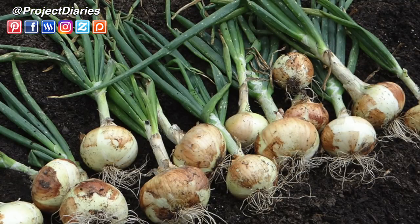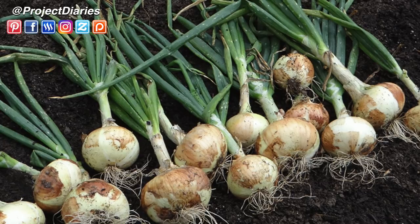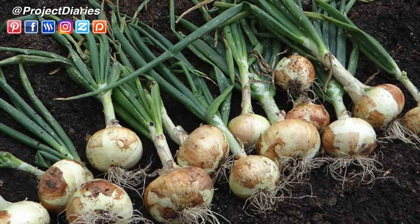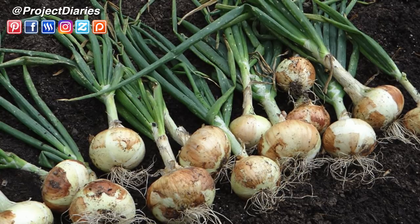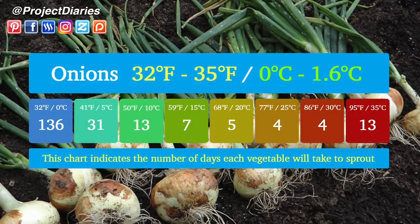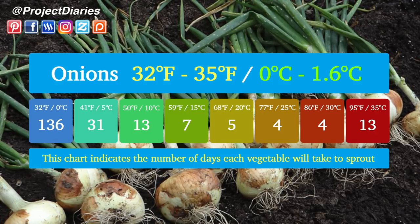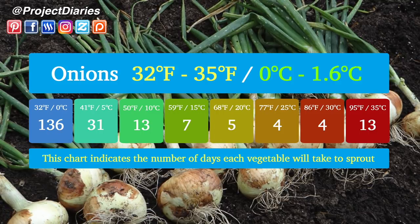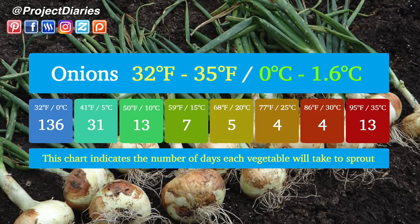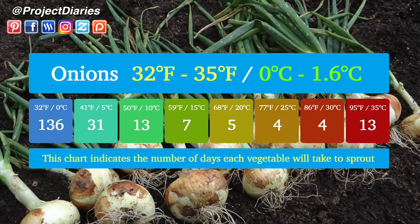Next on the list are onions. These come in many different varieties — red, white, green, and spring onions — and also in short day, day neutral, and long day varieties, so germination times may slightly vary. I'll leave more information in the description box below. If you sow your seeds at 32°F (0°C) they will take 136 days to sprout. At 41°F (5°C) they will take 31 days. At 50°F (10°C) just under two weeks. At 59°F (15°C) one week. At 68°F (20°C) around five days.